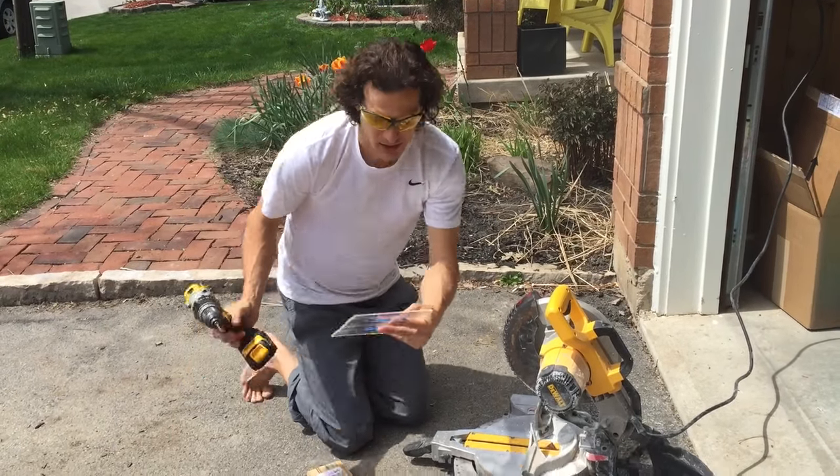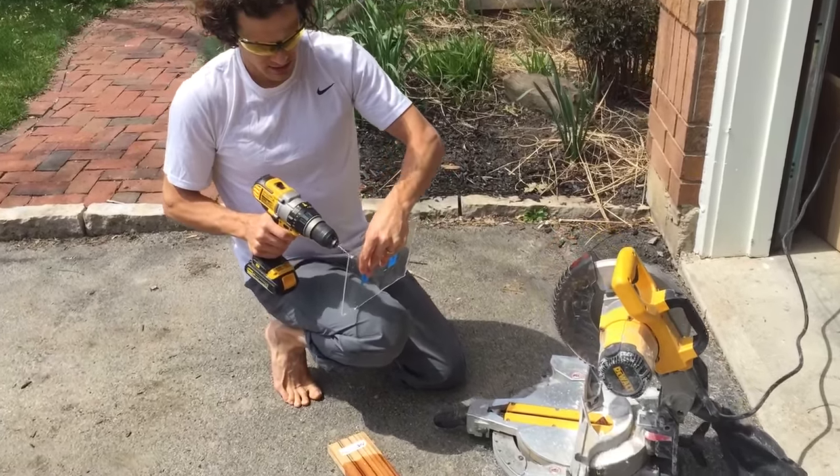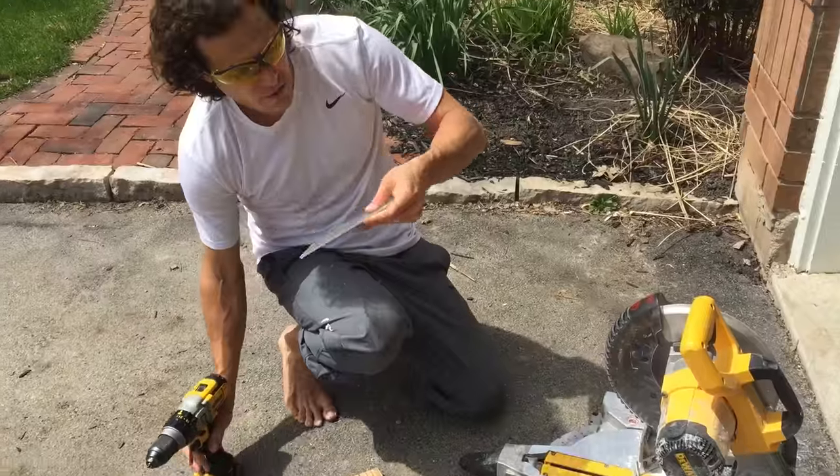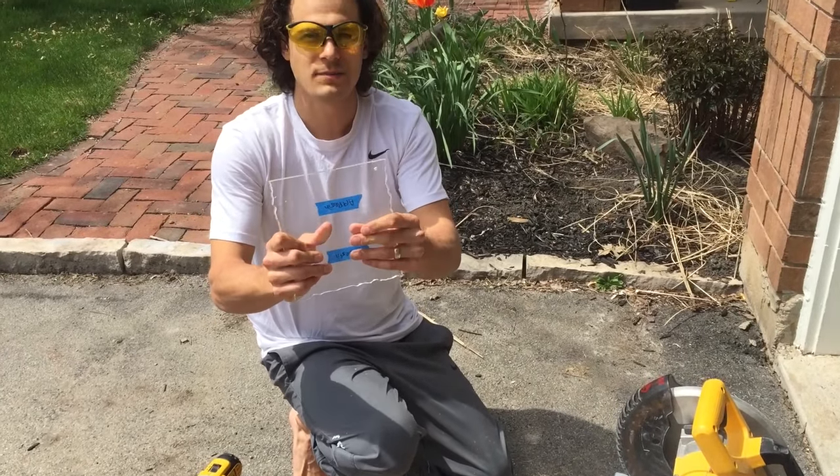Now, same thing with the drill. It's hard enough that you can drill it. So if you're doing jewelry or any type of work where you need to drill it, that's absolutely no problem.